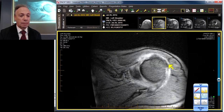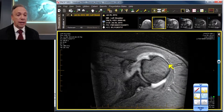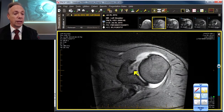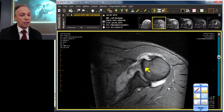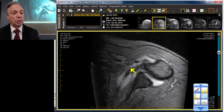Let's continue caudally. The subscapularis, which should have a broad footprint or plug right here, is gone. Going a little further down, that is not normal tendon tissue — that is fibrous tissue and old blood. Still, the subscapularis is gone.